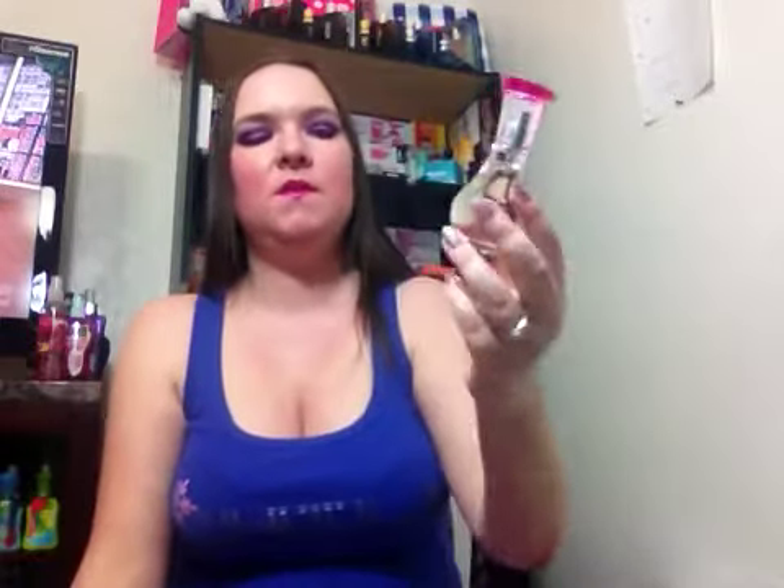I absolutely love this fragrance — it's so pretty. The best seasons to wear this fragrance: it's a springtime and summertime suitable fragrance. This is a really good lasting fragrance. This lasts on me for about six to seven hours before you have to reapply. So it is very good, very good lasting power.